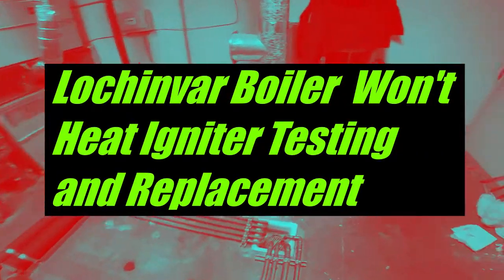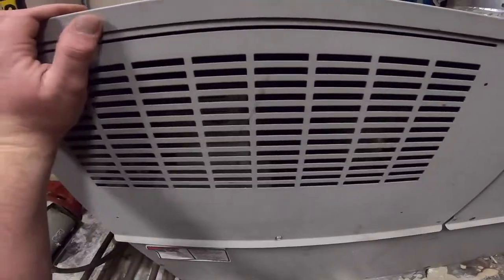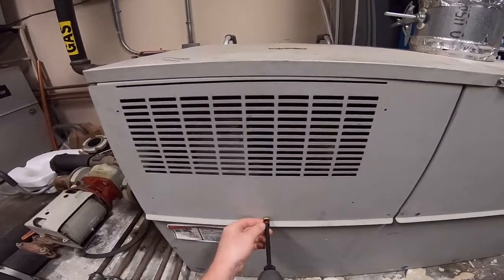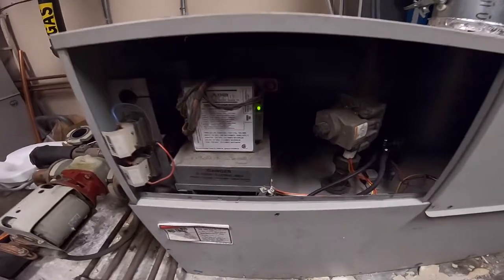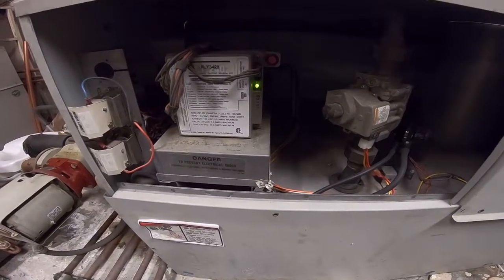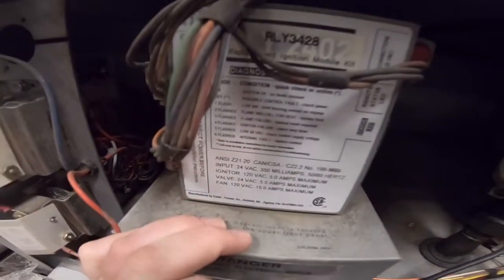Today we have a hot water heater that isn't giving us any hot water. If I look through here at these events, I can see that green error light is flashing a code at us. One, two, three, four — four flashes is ignition failure.